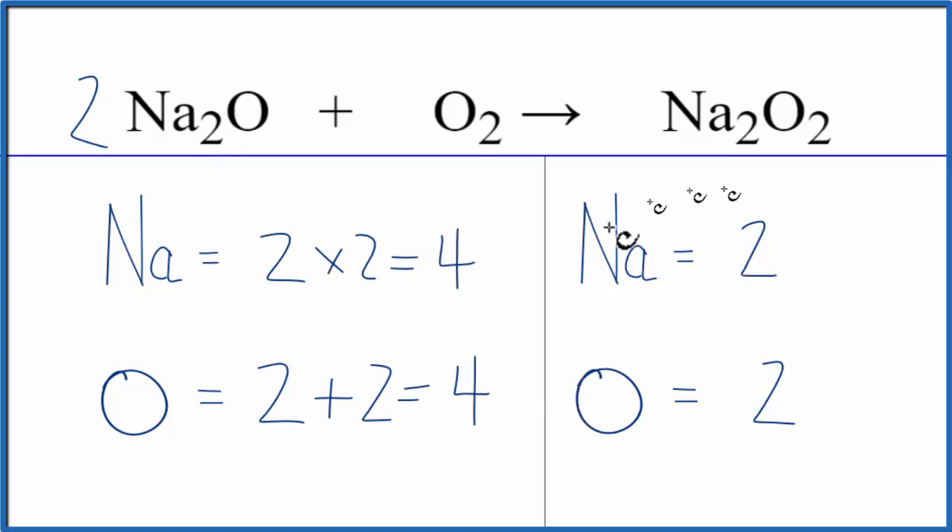I think that's okay now, because if we just double these, they'll be the same — we'll be done. So let's put a 2 in front of the sodium peroxide, the Na2O2. 2 times 2 equals 4. And the 2 applies to everything, so 2 times 2 here equals 4. And now we're done. This equation is balanced. This is Dr. B with the balanced equation for Na2O plus O2. Thanks for watching.